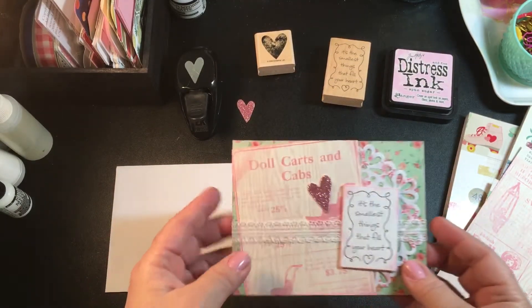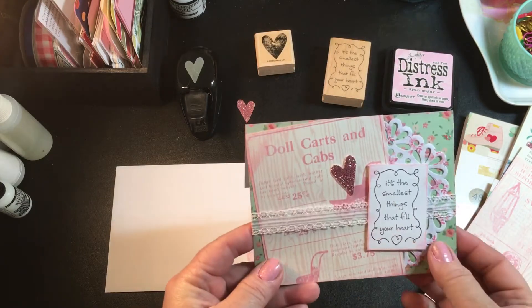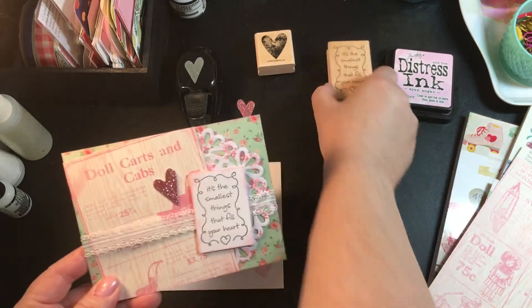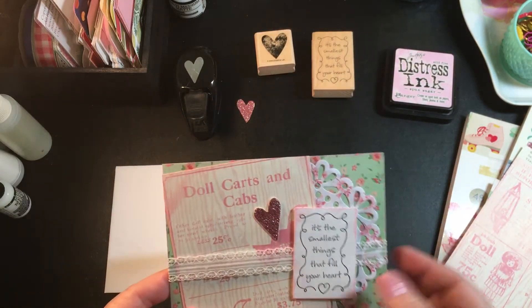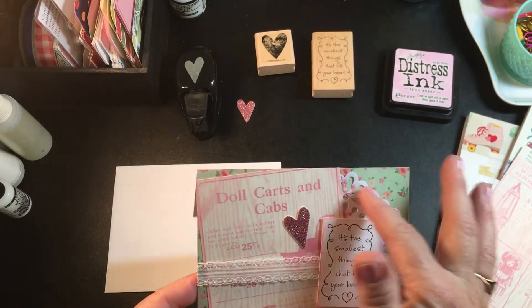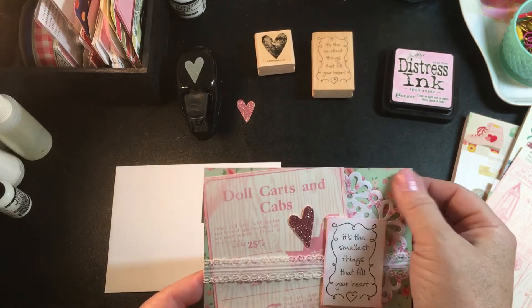My little card front here is the cut apart from that pad. I have this little stamp from Hobby Lobby — it says 'the smallest things that fill your heart.' I used one of these doilies from Michaels — it's white with little pink flowers on it.